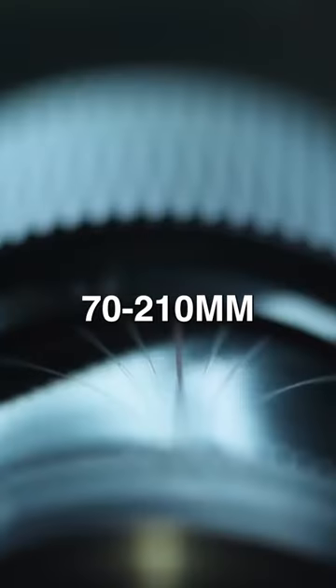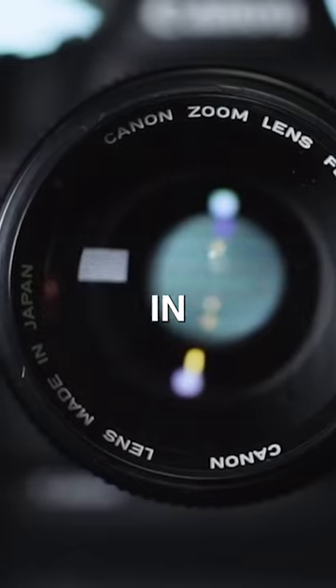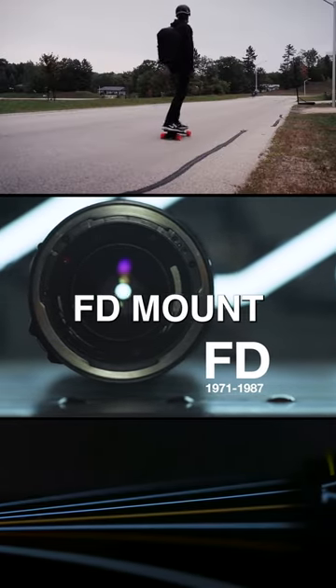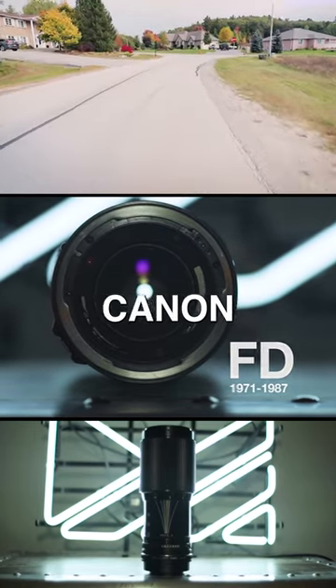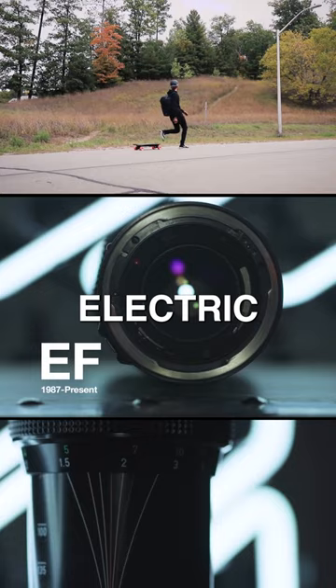This is the Canon FD 70-210mm vintage zoom lens that was manufactured in Japan in 1980. A fully manual control lens that uses the old Canon FD mount, which was a standard lens mount on Canon SLR cameras until 1987, when it was replaced by the all-electric EF mount.